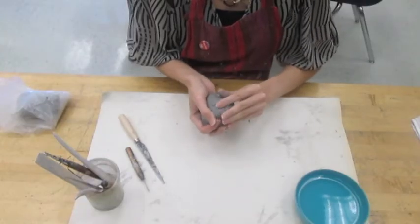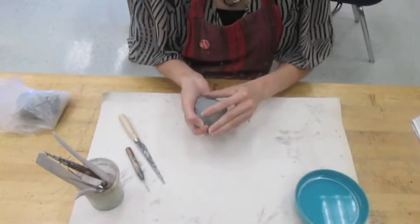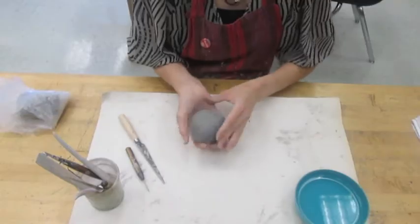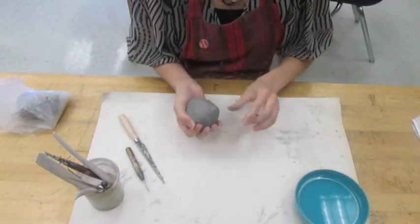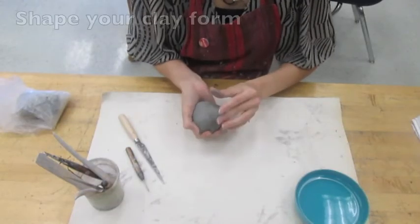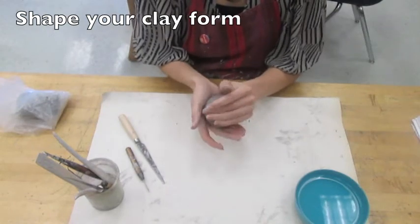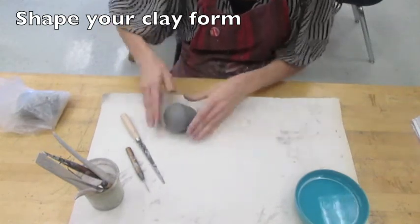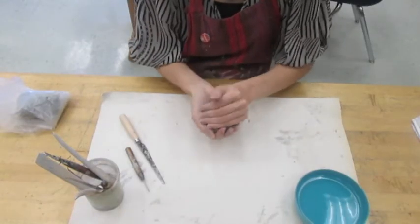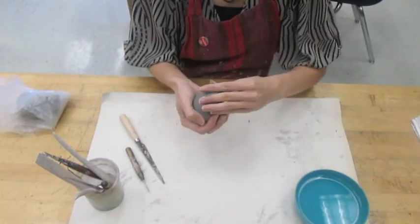Turn the two pinch pots in your hand and continue smoothing the seam. The air bubble that you've trapped inside will actually help support the structure you created. You don't want to pop this air bubble or let the air out, or it will collapse like a popped balloon. Once you're done smoothing, you can actually shape your clay by rolling it gently against the table. With that air bubble inside to support it, it should be just fine, but obviously you don't want to press too hard or you could poke right through the wall of your clay.